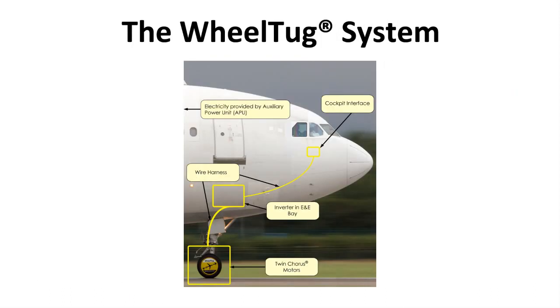The Wheel Tug itself is actually a very simple and straightforward system. There are only a couple of major components: twin motors in the nose gear itself, an inverter in the E&E bay, and a cockpit interface. These are connected by means of standard wire harnesses, and the power is provided by the APU. This system is designed to be retrofit and can go into and out of an airplane as the airline sees fit.